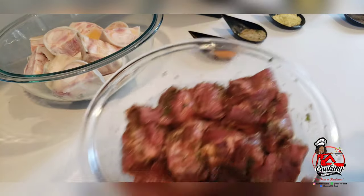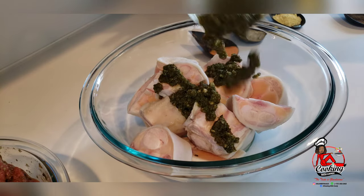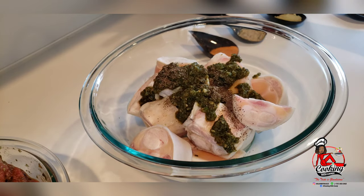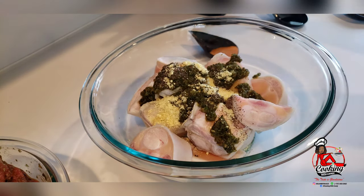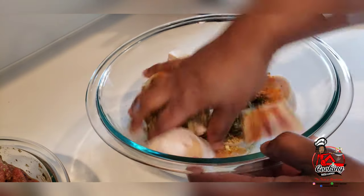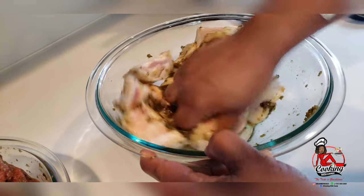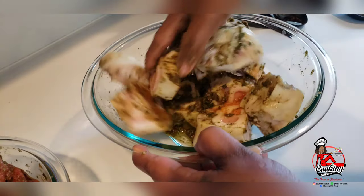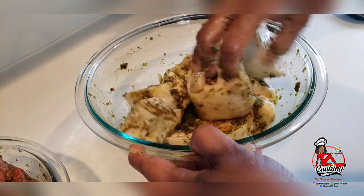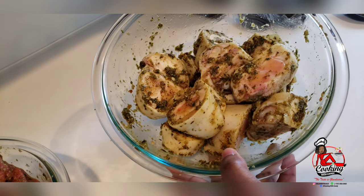We're going to set this aside. Now we'll season our cow foot, starting with the green seasoning, black pepper, Maggi cubes, complete seasoning, and seasoning salt — mix this in well. We're going to let this sit and marinate for about two hours before we get started.